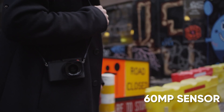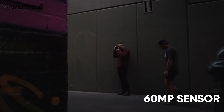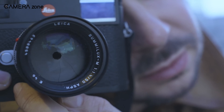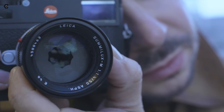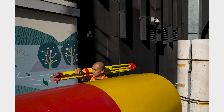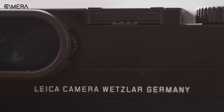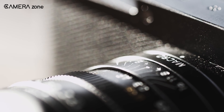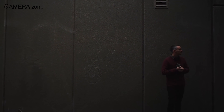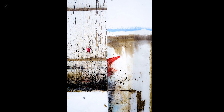The Leica Q3 features a remarkable 60MP full-frame sensor, ensuring excellent image resolution and detail. Coupled with the 28mm f/1.7 Summilux stabilized lens, this camera delivers stunning visuals with exceptional sharpness and beautiful bokeh. With a 5.76M dot OLED EVF featuring 0.79x magnification, the Leica Q3 provides an immersive viewing experience, allowing you to see your compositions in remarkable detail.